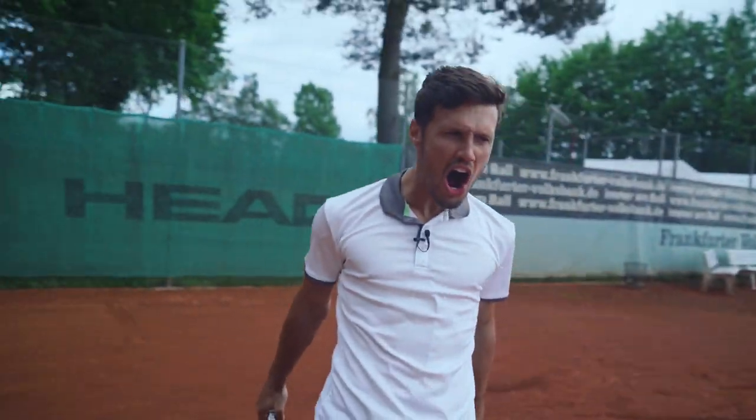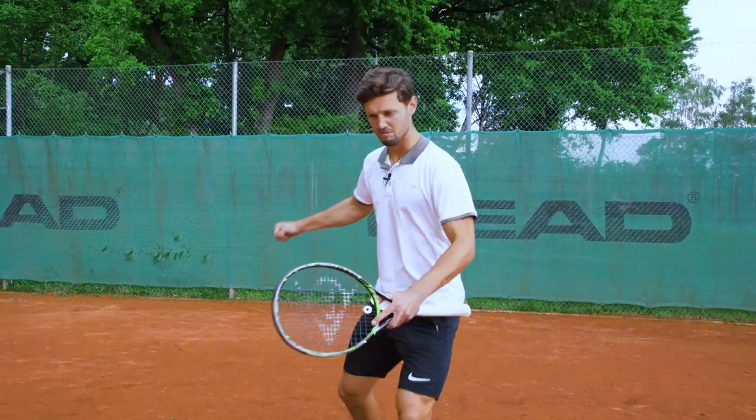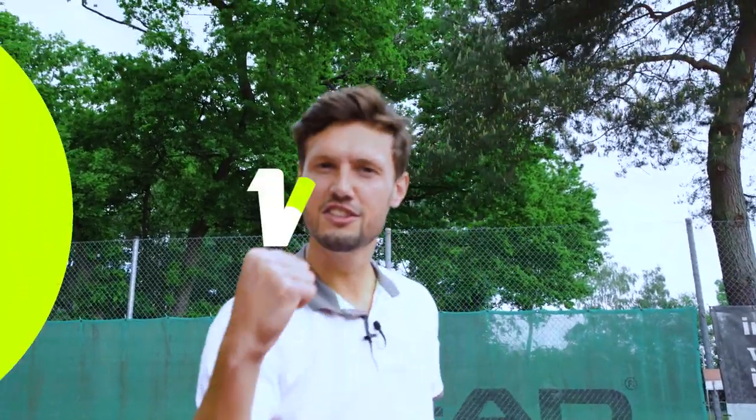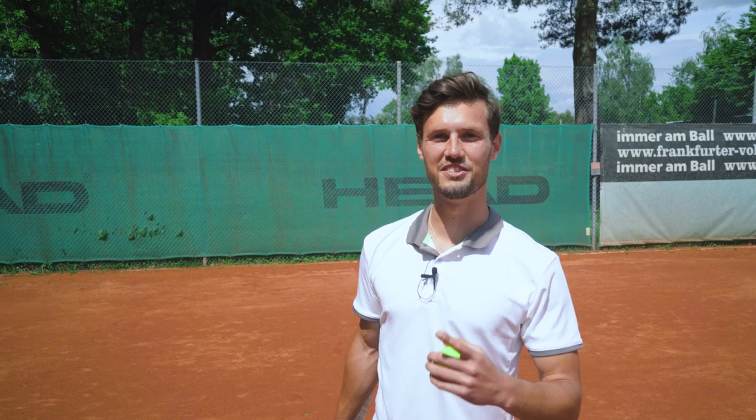Another tactic is to pump yourself up loudly after every single point to really get into your opponent's head. It's not for everyone, but it can have a positive effect on you and on your game.